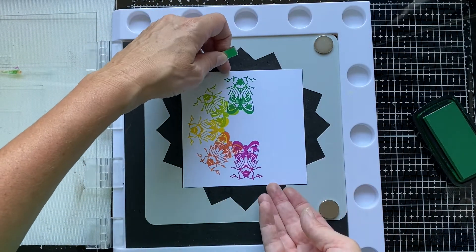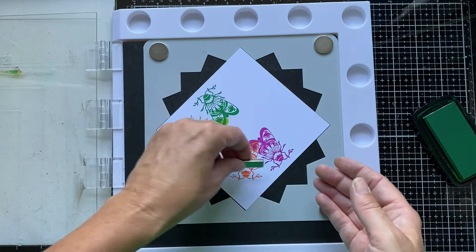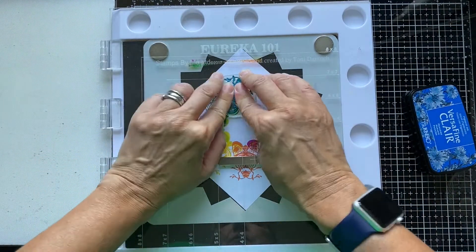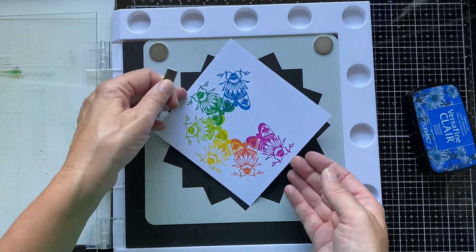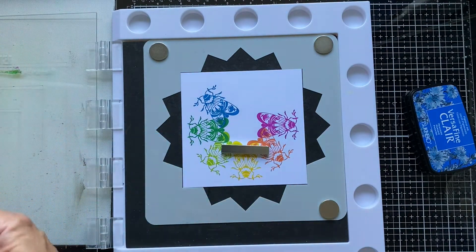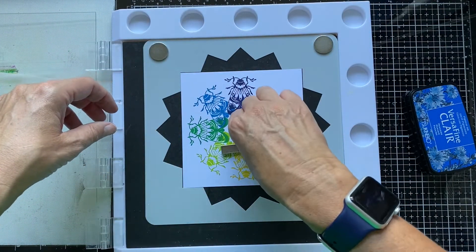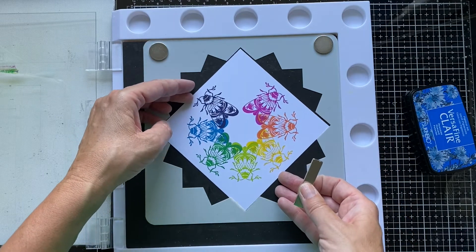You could leave this stamp in place where it is and just keep going with different card panels one after the other. Now we'll go with a light blue — there's a nice amount of overlap between these moths as well, just that wing. Two more — a stronger blue. My main challenge with something like this is not the technique, it's just trying to get a card made without random inky marks that I seem to be able to leave on everything I stamp.